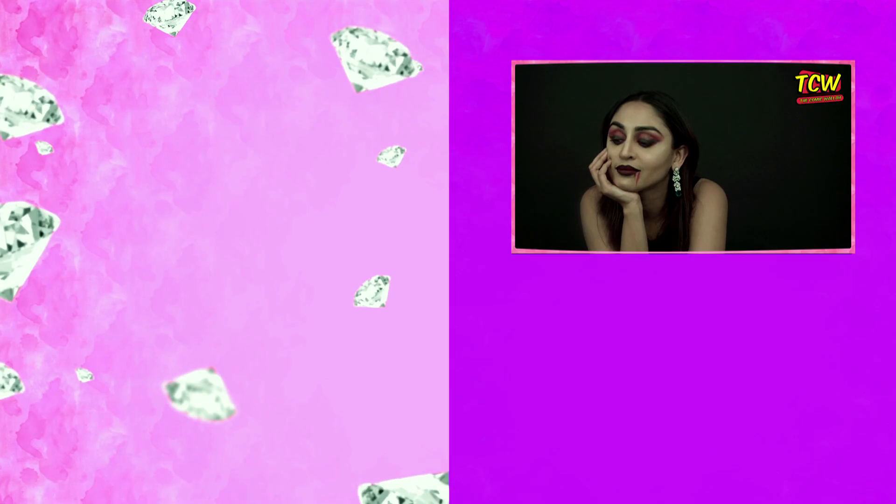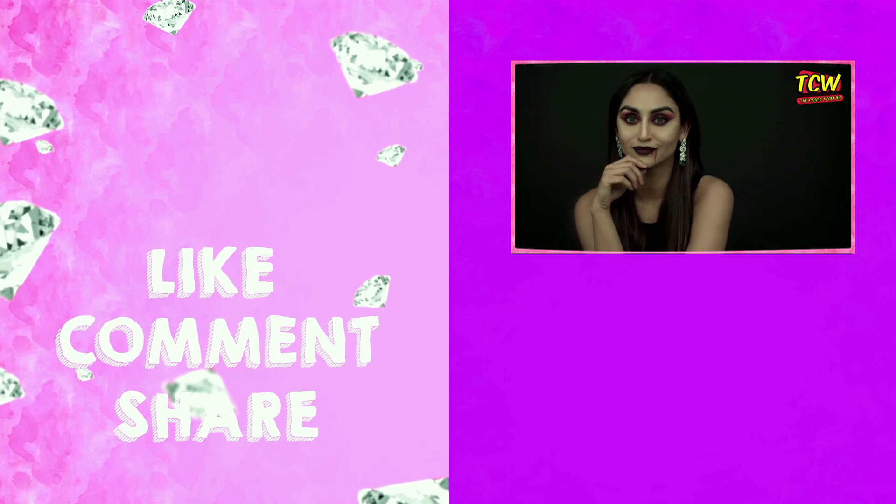So this Halloween look is for your Halloween party, which you can get ready within 10 minutes. And you want to share this look with your friends, right? So share it! And don't forget to like, comment, share and subscribe.